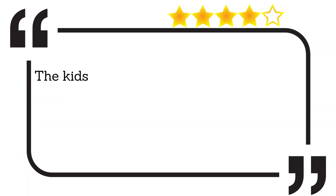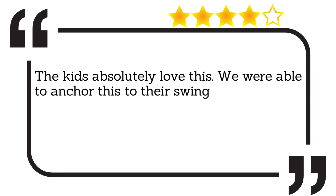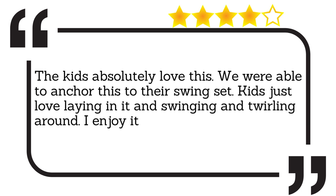The kids absolutely love this. We were able to anchor this to their swing set. Kids just love laying in it and swinging and twirling around. I enjoy it myself. Fun, fun, fun!